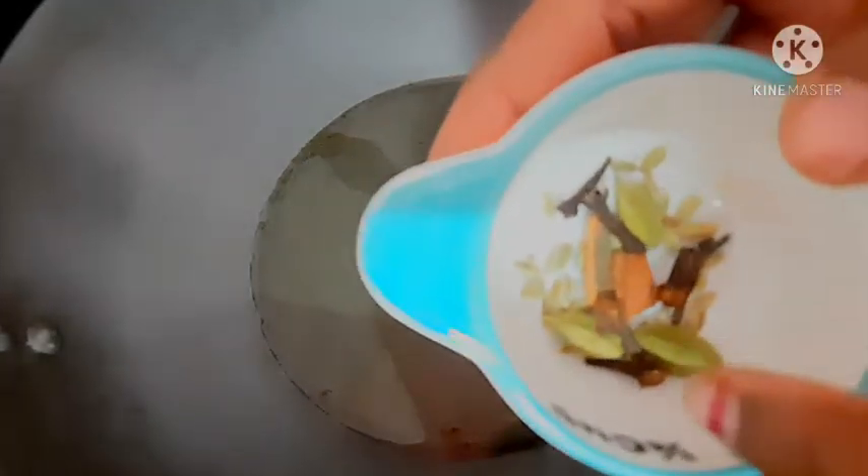You can add a little oil in a pan. Add 1-2 grams of salt. Let's add a little salt.